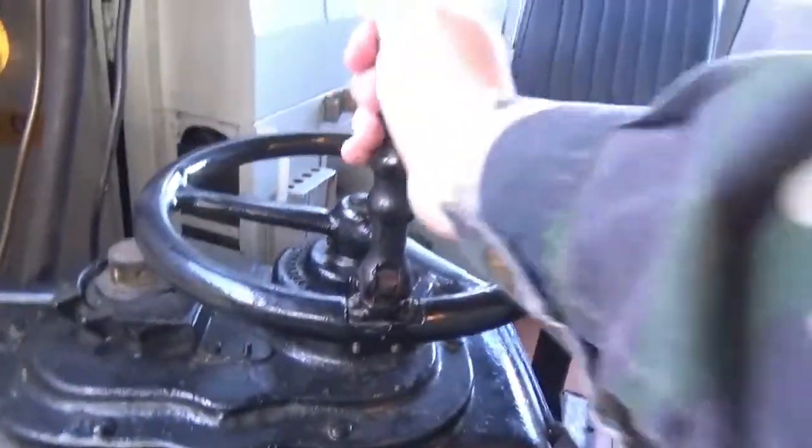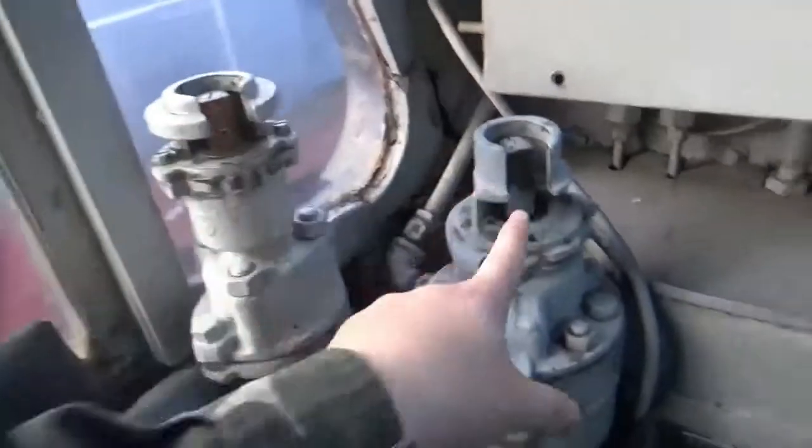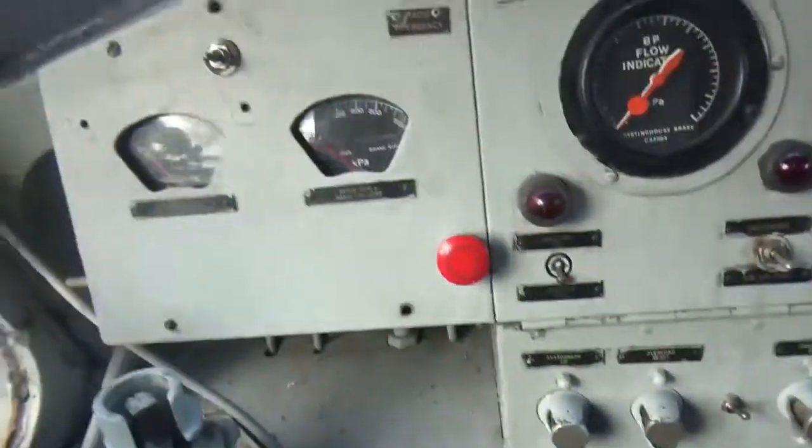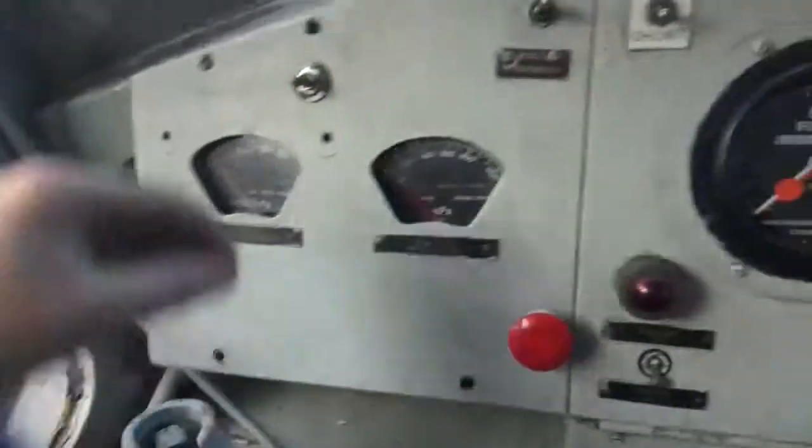This is the clutch — they pull and turn that to rev it up and make it move. This is the brakes. That's also the dead man's control switches — they press it when they need to stop the train.